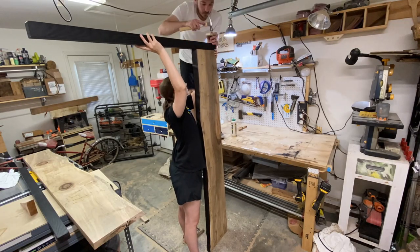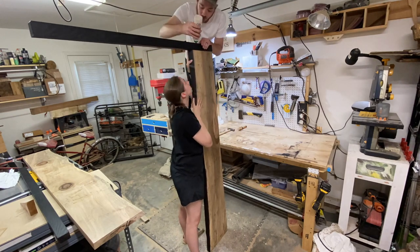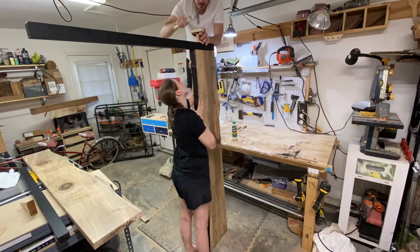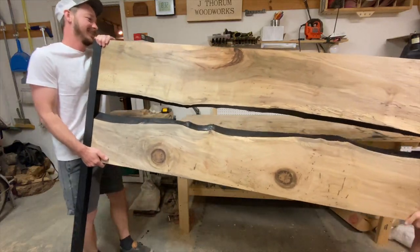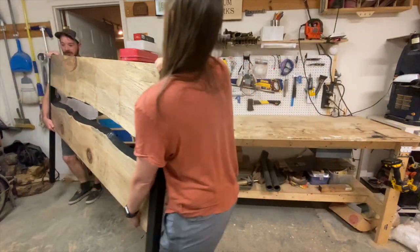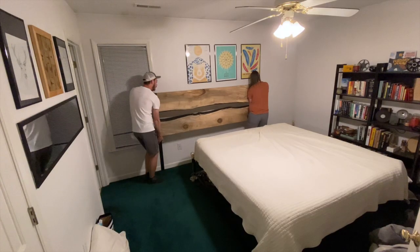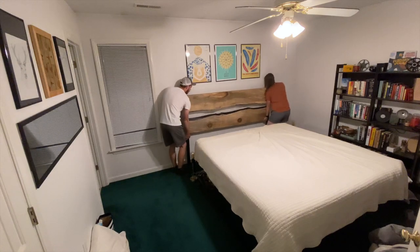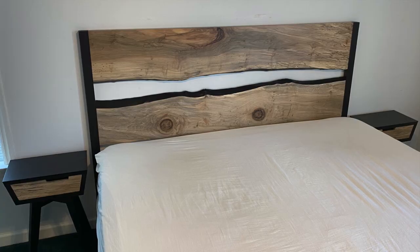Once the dowels were in place, the headboard is done. This was a heck of a project to take on, mostly due to its size, so even though I was excited to have finished, we still had to move this massive solid wood headboard into place. When we did, I was happy to see that it looks good and fits great. I have a video on the matching nightstands, so definitely check that out if you are interested.